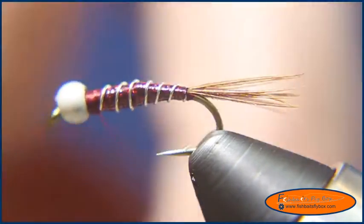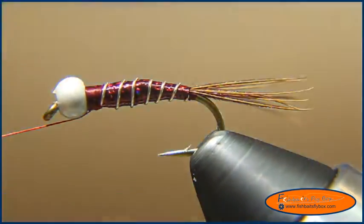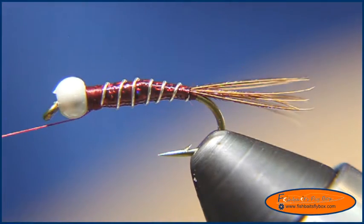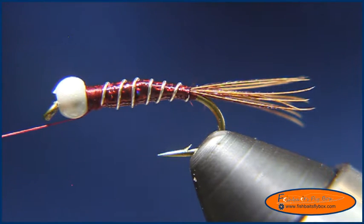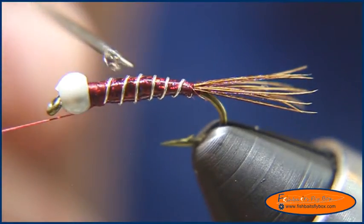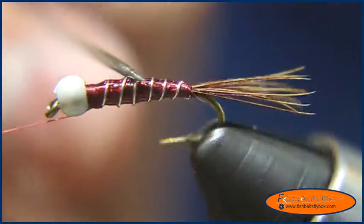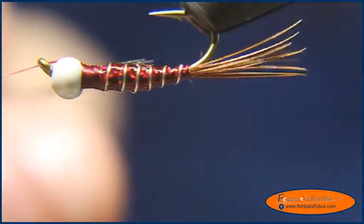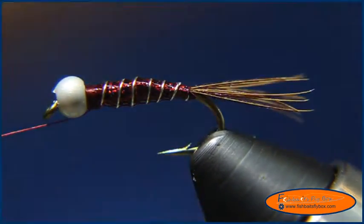I'm going to put some CureCure Glue Hydro on the abdomen. You don't necessarily have to do it, but I do it for durability. Some people worry about the smell of glues affecting their flies, but my opinion is if glue is going to affect the smell, so are your fingers — so it's not really going to make a difference. I'll use a bodkin and spread it around, then blast it with the UV light.